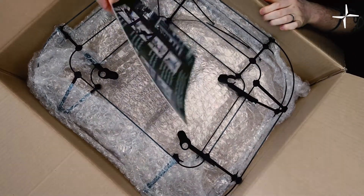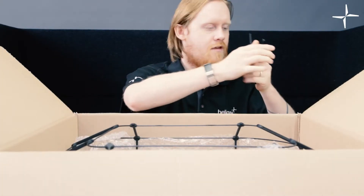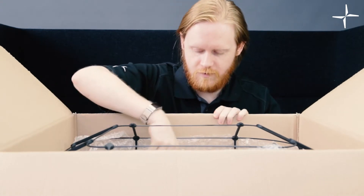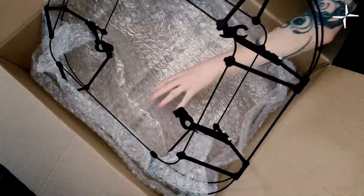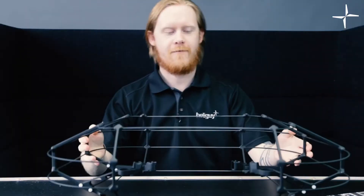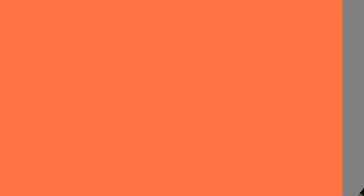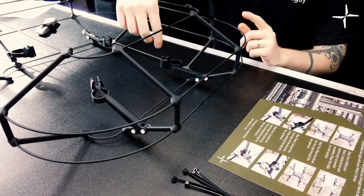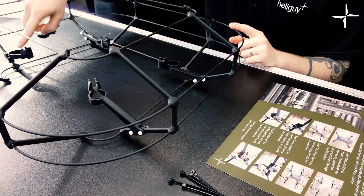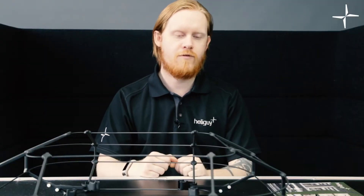We've also got our user manual, which we'll talk about in a little bit, as well as some cable ties for you guys to use when you're actually attaching it to the drone itself. So it's out of the box. This is the new and improved HeliGuy Mavic 2 flight cage. Now the cage itself comes with five major parts. The first obviously being the cage itself which completely surrounds the drone. The other four parts are these four removable connectors, which are the parts that actually connect to the drone.